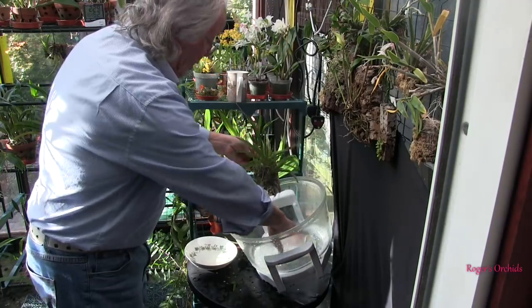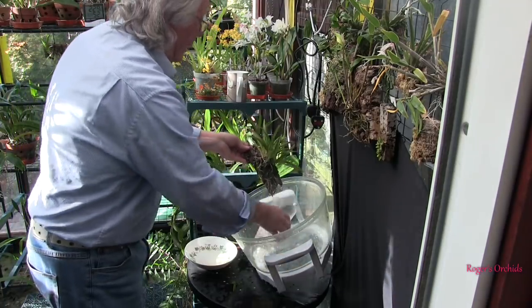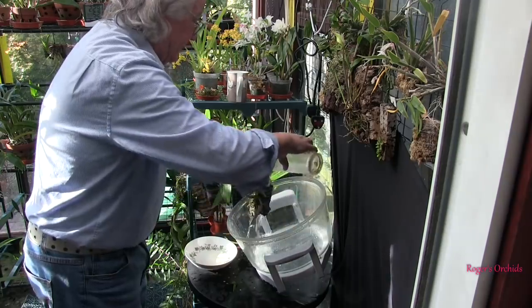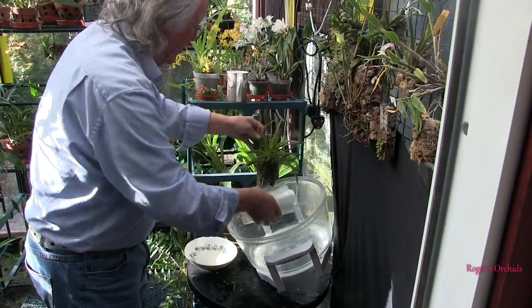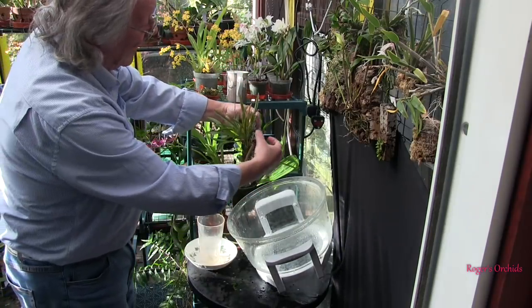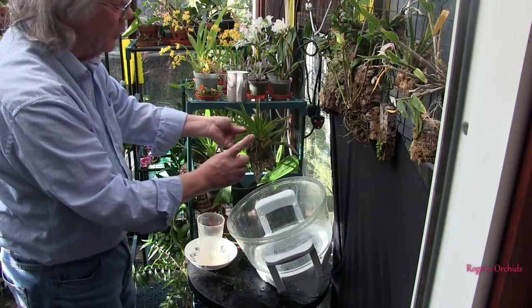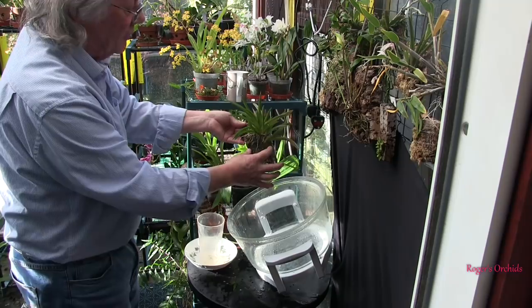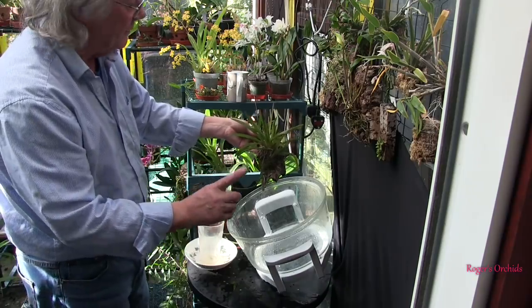Tulumnias grow quite quickly — maturing from a single fan, probably taken off a bigger plant to sell on, with three or four fans in less than a couple of years. Feed them well and water well in summer, but don't keep the roots soggy or you'll kill them. This one has some moss but a lot of roots are bare on the mount. In summer I can water once a day: the moss stays wet for much of the day giving it time to hydrate, whereas the bare roots dry in an hour.